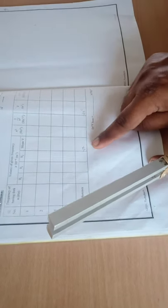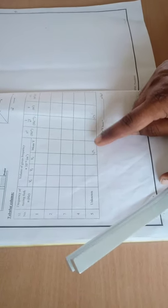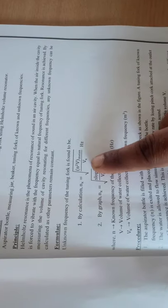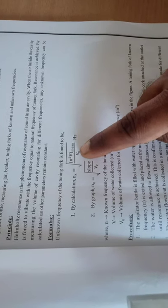Vx — the volume of water collected for the unknown frequency — is mentioned. Similarly, the calculation is done as per the tabular column. This completes the tabular column. The N squared V mean value is noted. Using this value, substitute into: Nx = square root of (N² × V mean) divided by Vx, where N is the frequency of the known tuning fork, V is the corresponding volume, and Vx is the volume for the unknown frequency. You will get the frequency of the unknown tuning fork.